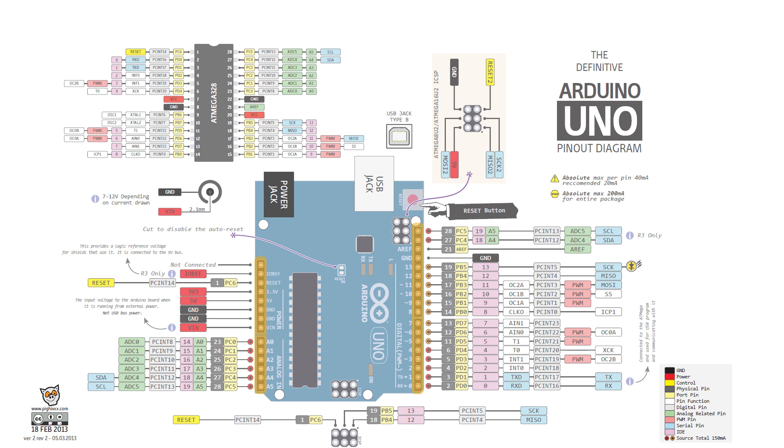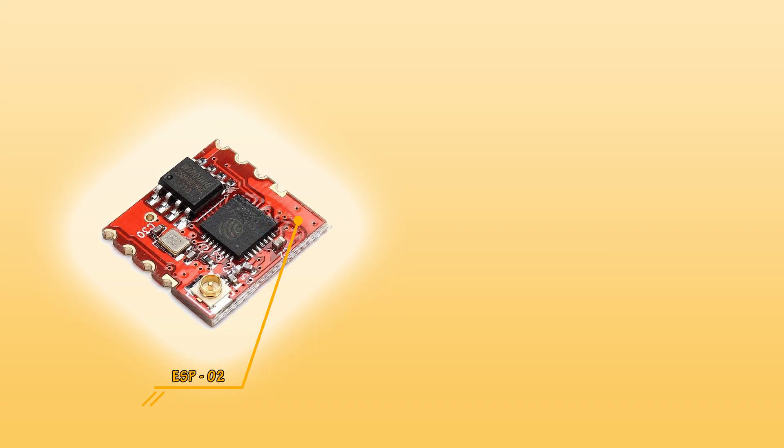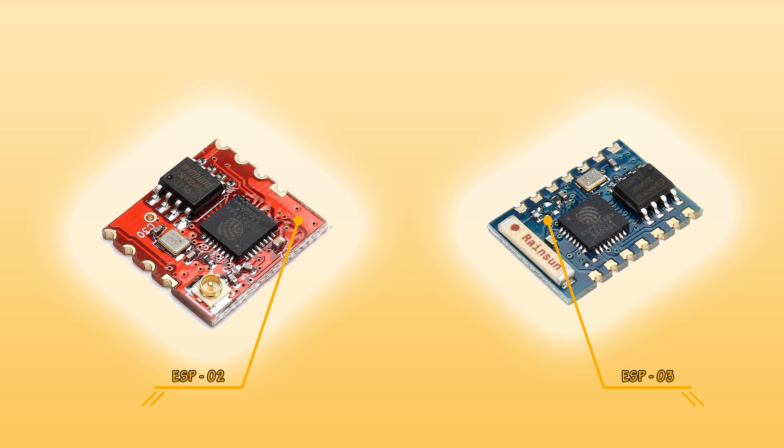These limitations resulted in a number of revised boards being produced, such as the ESP02, which kept the same amount of pins available but enabled an external antenna to be added for Wi-Fi. The ESP03 exposed a total of seven GPIO pins and an SPI interface, however still left out that vital ADC functionality, although it did have a ceramic antenna.